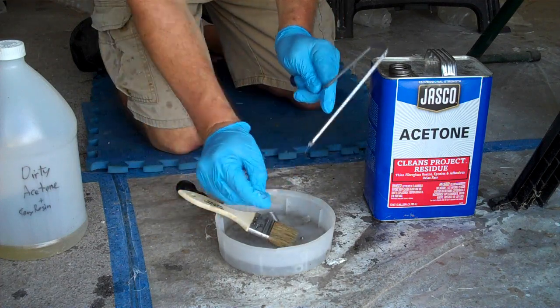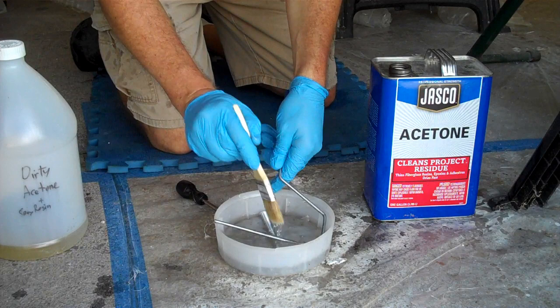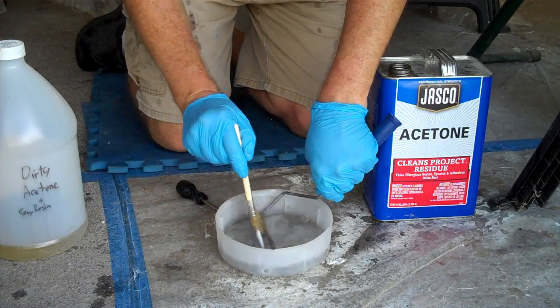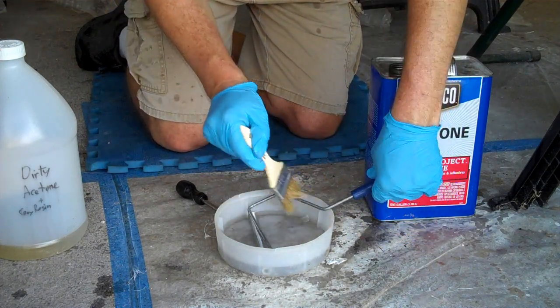So you want to slide those fibers all the way off the end — there, I got most of them. Then you want to make sure you hit this thing with lots of acetone. If you have a container big enough to soak it, you want to soak it completely and just let it soak in acetone until there is no epoxy left on it thick enough to set up.